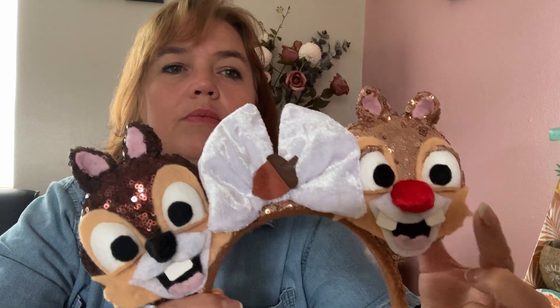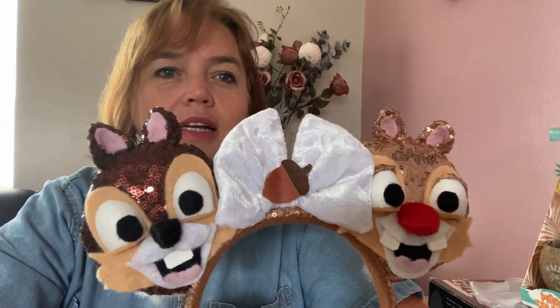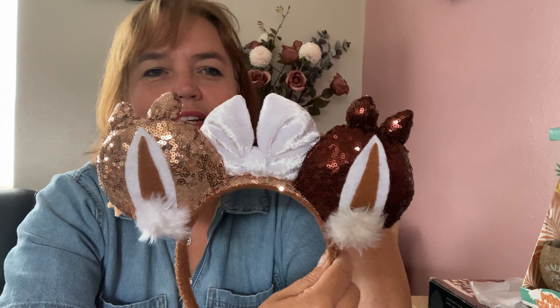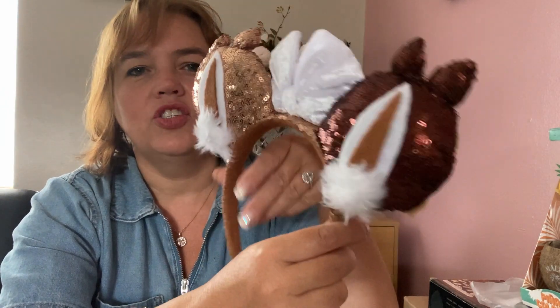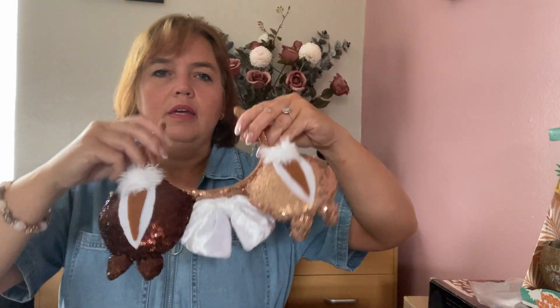My next character ears are Chip and Dale. Dale has a red nose and Chip has a chocolate chip nose — that's how we remember the difference. There's a white crushed velvet bow with an acorn in the middle, and the back shows their tail and stripes down their back. They're made with rose gold and chocolate brown sequined fabric. I didn't bring these to Walt Disney World because I took about 20 pairs and hardly got chance to wear half of them.